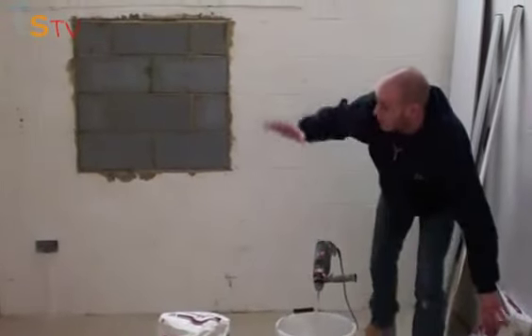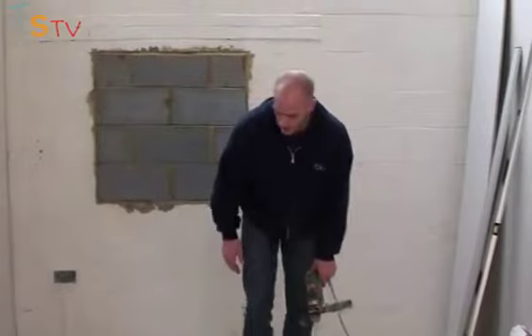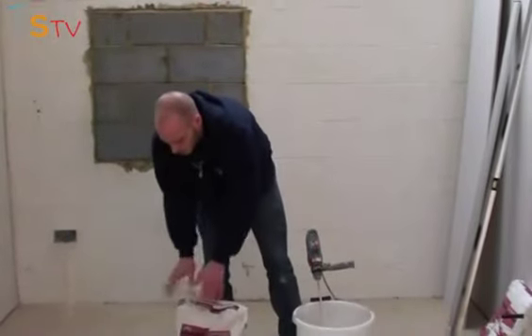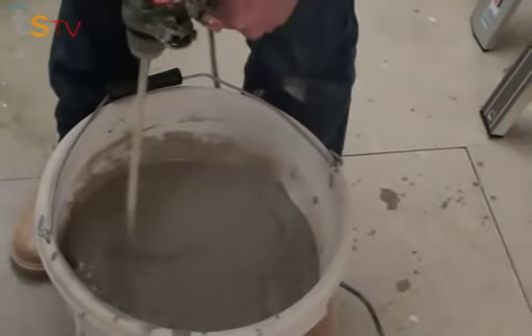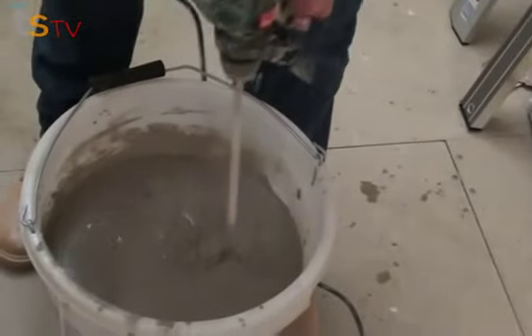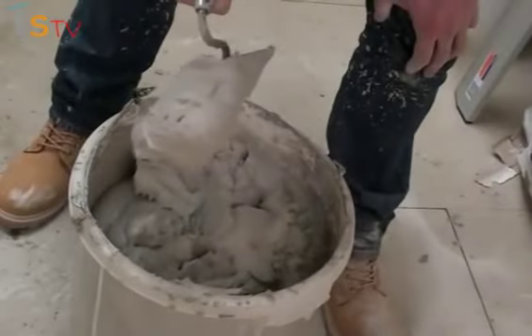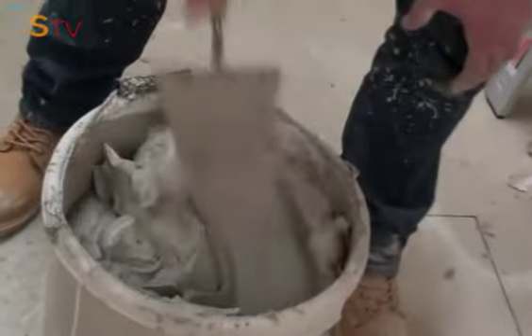Now all our boards are pre-cut, we're going to knock our adhesive up with our mixing drill and mixing bucket. You just want to take this slowly — try not to put too much in, to keep a nice consistency. So that's our adhesive knocked up — as you can see it's not too runny, not too thick, it's just right. Let's get it on the wall.